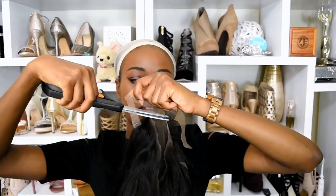I'm gonna go ahead and cut the lace. The hair is already plucked for you and I am so glad that the edges are pre-plucked because I did not want to do that today.